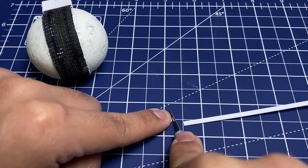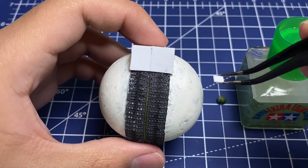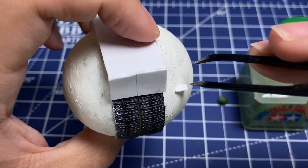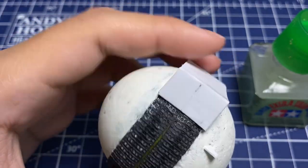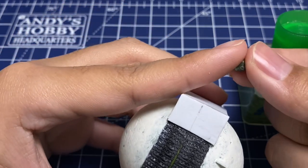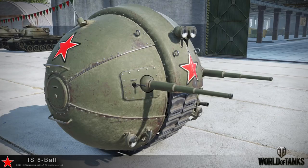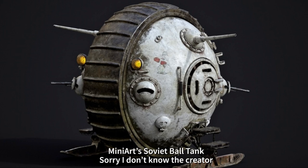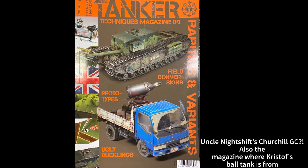The plastic comes from a box of Bionicles or Legos — probably a Bionicle set. It was the perfect size for a rough 1/72nd scale model, which is what I want this to be. I had many inspirations for this model — some of you may recognize it from World of Tanks. I also have a magazine that helped inspire me, and the builder there made his ball tank from scratch using a plastic Lego planet he took from his son.